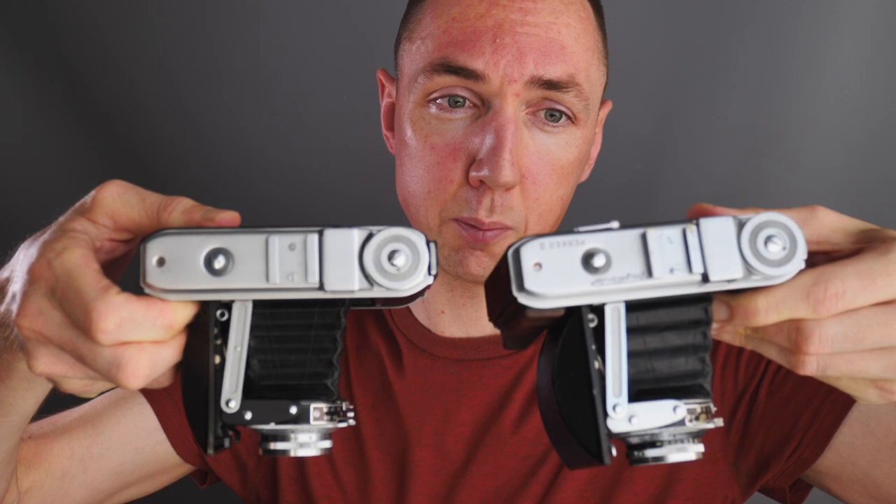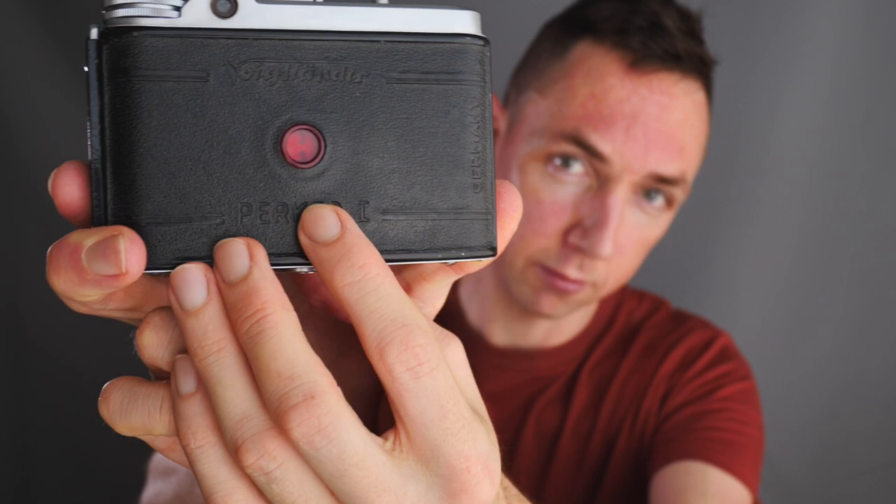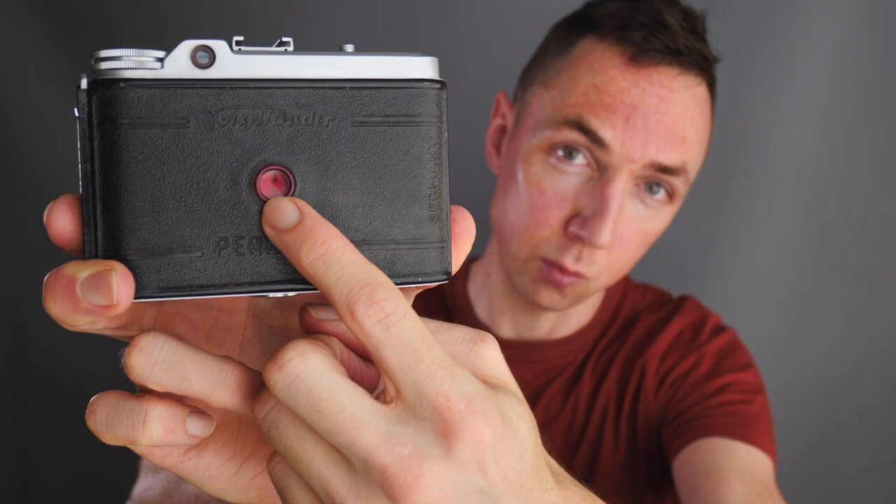The differences between the Perkeo 1 and Perkeo 2: the Perkeo 2 has an automatic frame counter and double exposure prevention, meaning you can't overlap your photos and the frame spacing throughout your roll of film is uniform. The Perkeo 1 is more primitive — you use the red window on the back of the camera, turn the film advance on top, and look for the number to appear in the window. When, say, number three appears, you're ready to fire off exposure number three.